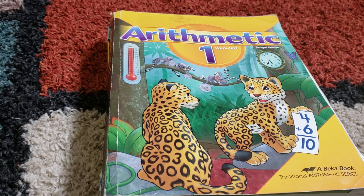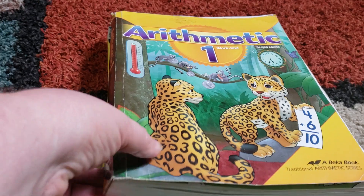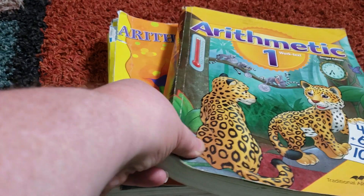I'm not going to do an extensive review. I just wanted to page through them so you guys can get an idea of what it looks like inside. I know a lot of people are really curious about it, so I'm just going to flip through a little bit for Arithmetic 1, 2, and 3.